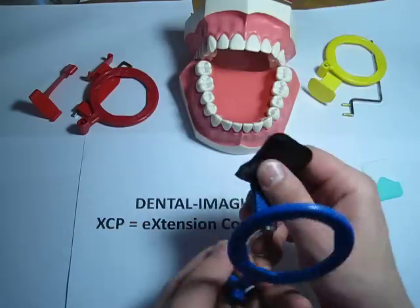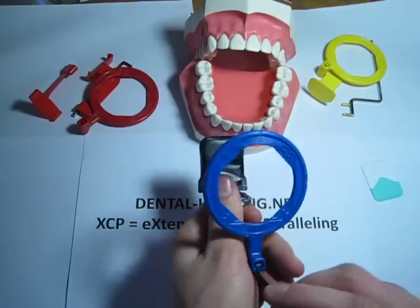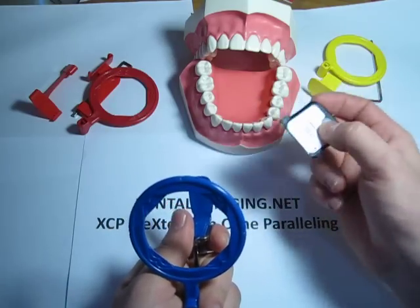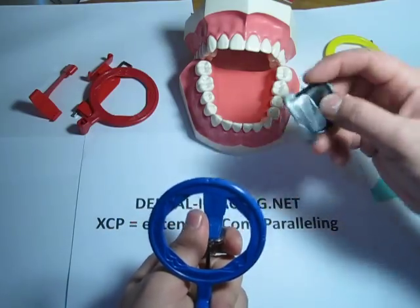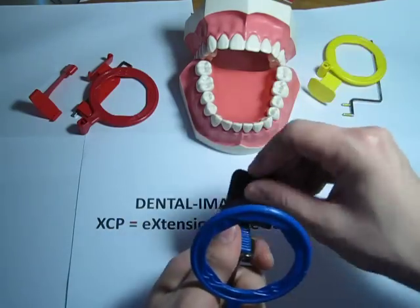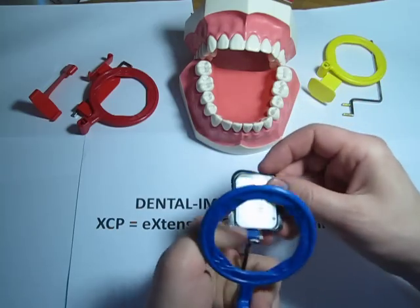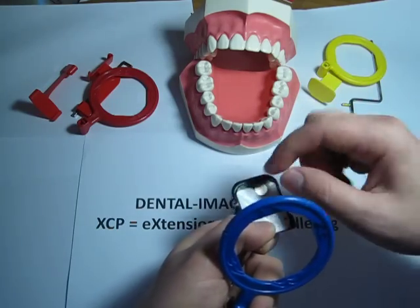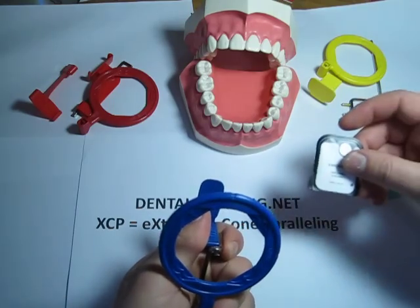Common misconfigurations with this instrument: the more basic one is putting the PSP plate in correctly. You put the black side to the ring always. If you put it the wrong way, you're going to end up with a watermark — sort of a circle on the image. It's not going to look pretty.